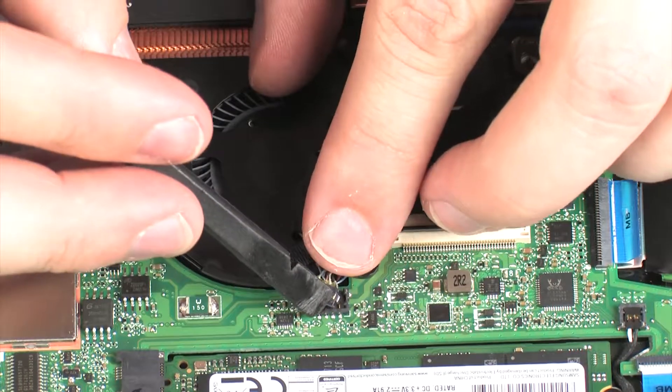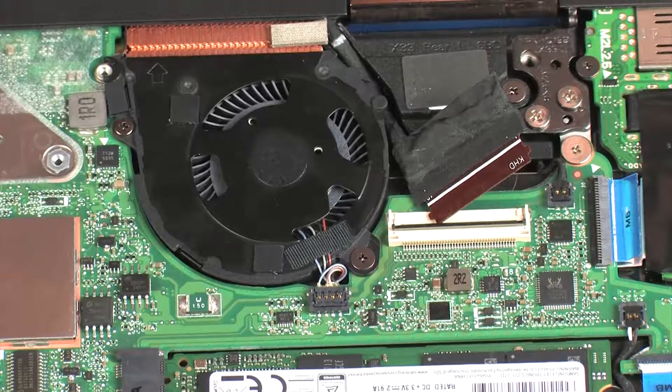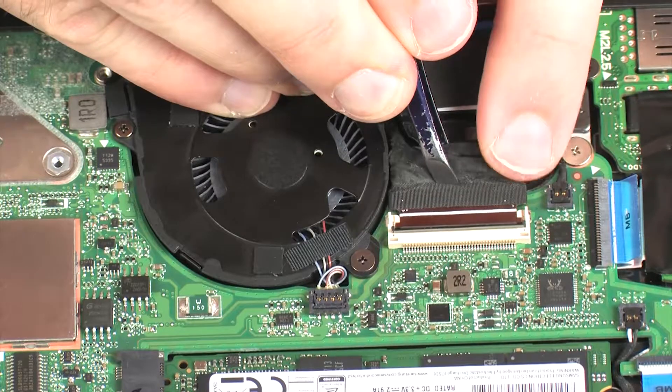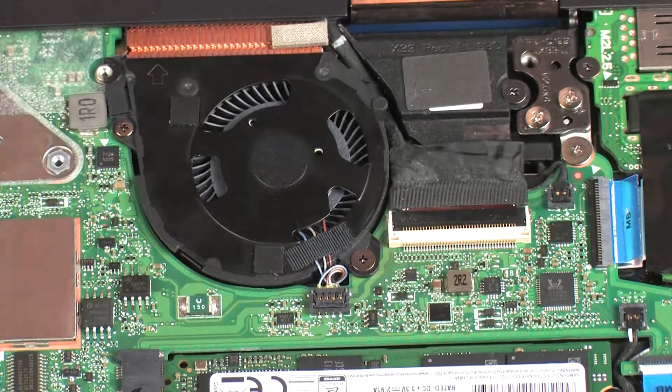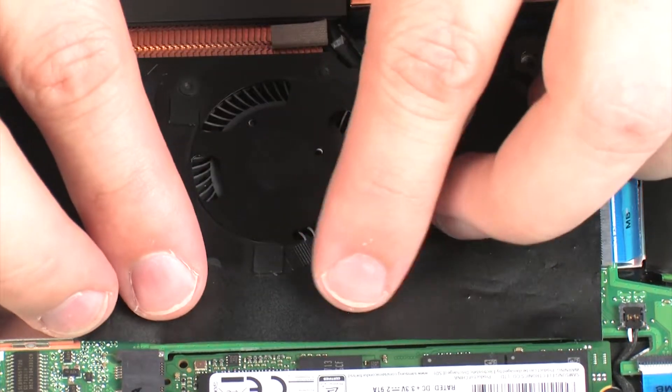Carefully connect the left fan cable into its connector on the system board. Insert the display panel cable into the display panel cable ZIF connector on the system board and press the locking bar down to lock the cable into place. Replace the mylar that covers the left fan and system board.